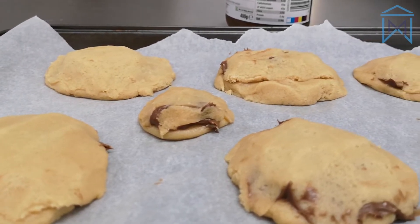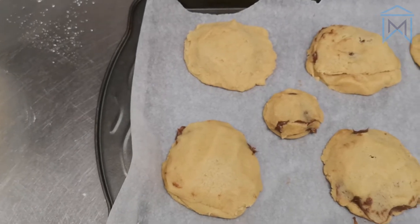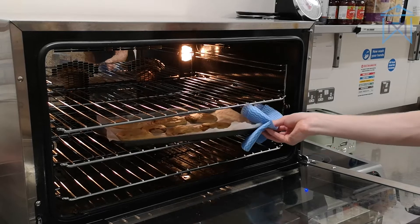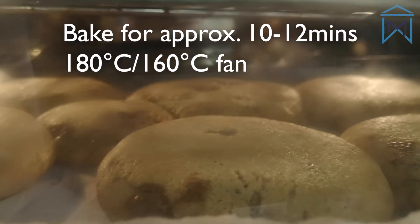We've decided to treat ourselves and these cookies are going to be quite big. If you're trying this at home, experiment with the different sizes. Most of the recipes that we've found say to bake these cookies for 10 to 12 minutes — just make sure they're firm enough around the edges.